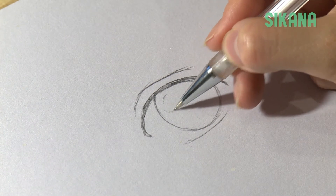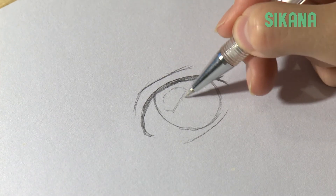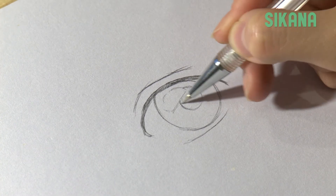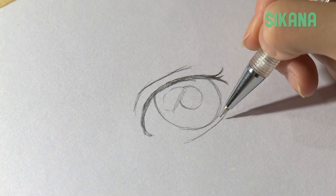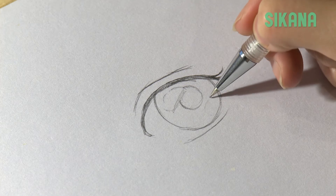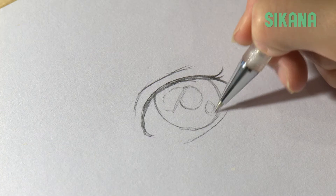You have to play with the reflections around the pupil. To give the semblance of a bigger eye, you can add a second reflection on the other side of the pupil.